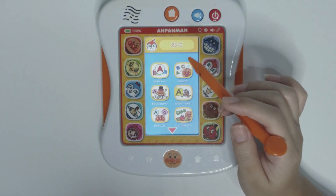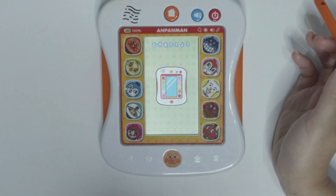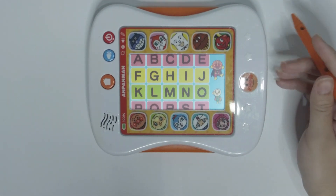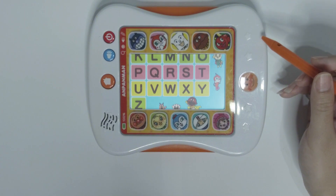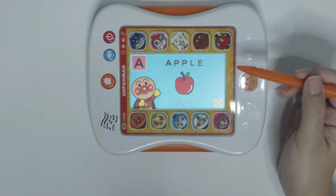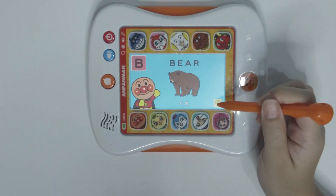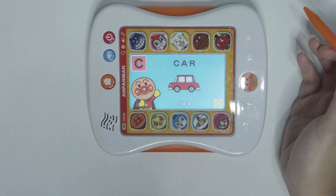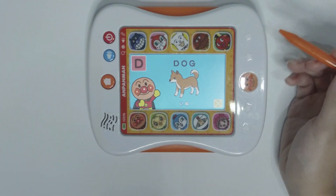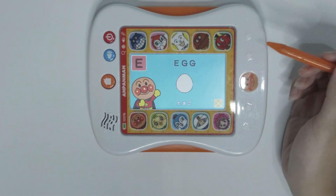Let's try another game. These are the alphabets. C — C — Car. C — Car — Dog. E — Ink.